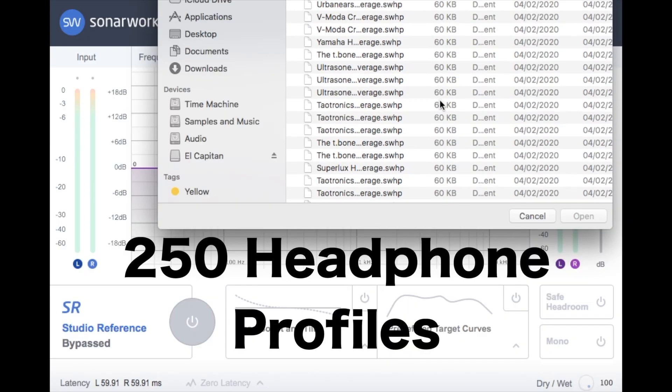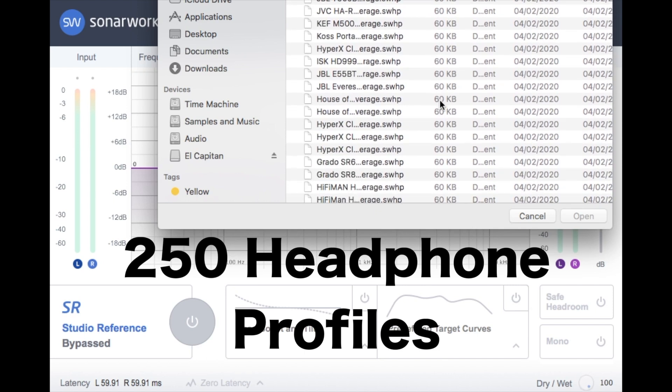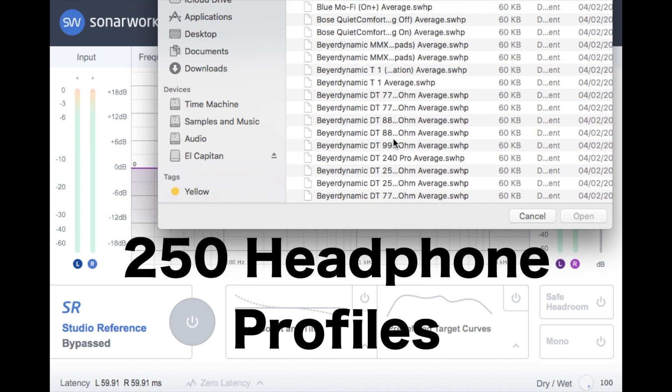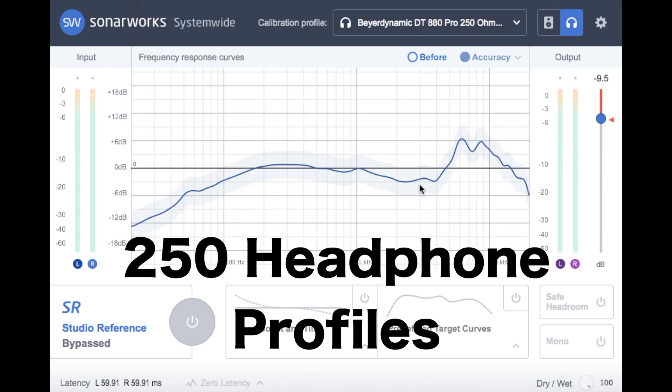One thing to remember is that you need to turn the software off in your DAW when you're mixing down, otherwise everyone else would be listening to your EQ correction, which completely defeats the whole objective. I should also mention they can do this with headphones — it's got standard curves for popular headphones like my Beyerdynamic DT880s — but you can buy headphones direct from Sonarworks themselves, or send your own headphones in to have them calibrated, and they just send you the calibration file back.